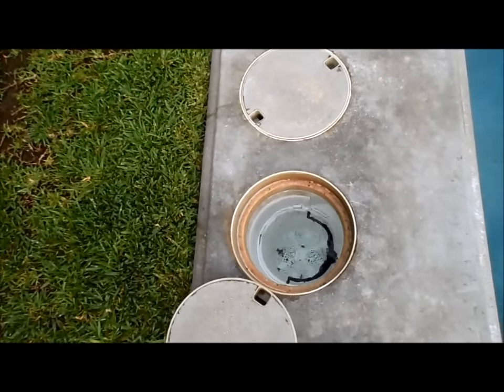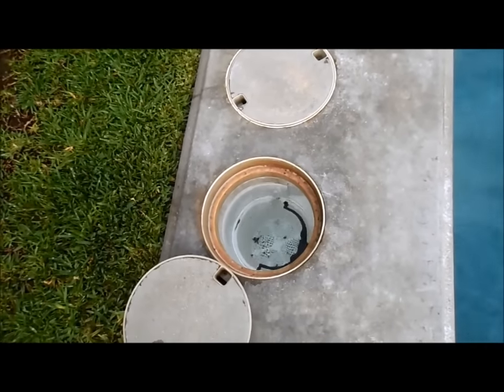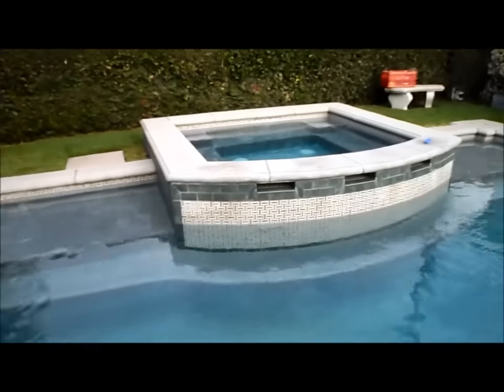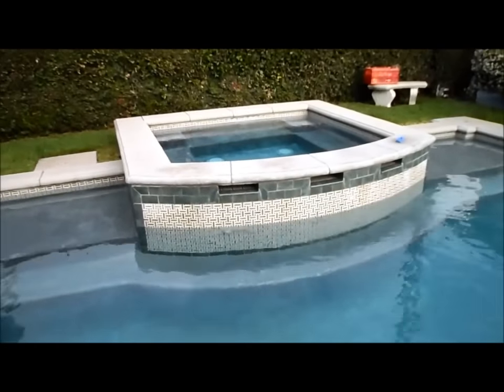Basically when you turn on the pump, it will suck the water from the surface through the skimmer in your pool. It may also suck from the main drain if you have a diverter valve in your skimmer or if the water runs low. The pool returns through these jets right here — there are about four in this particular pool, and there's also a return line for the spa.